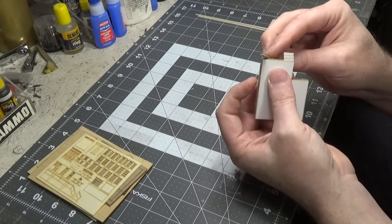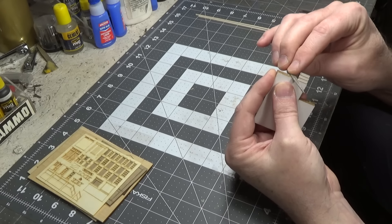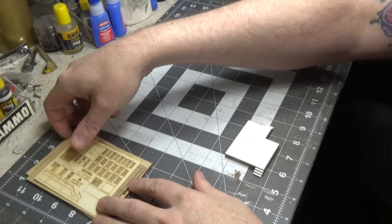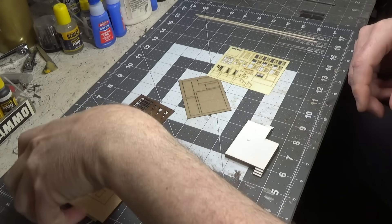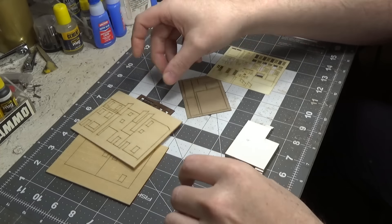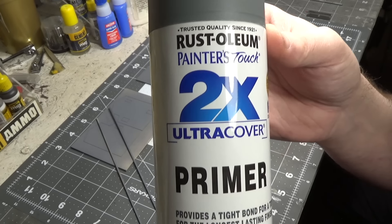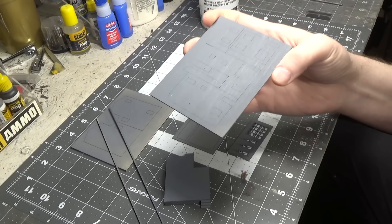Now take a file and gently file the sides — very light, don't press too hard because this is a paper material. Next we're going to spray a gray primer on the base and on all of these pieces. I recommend spraying both sides of everything.